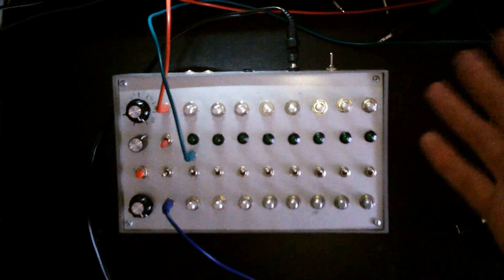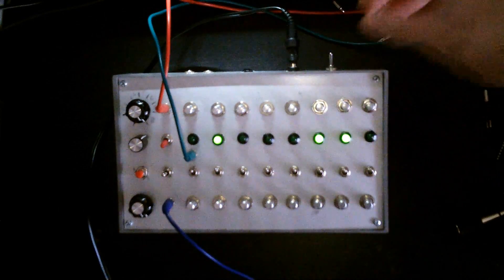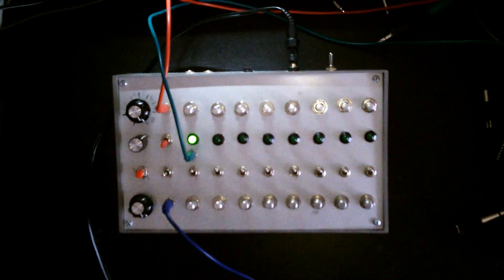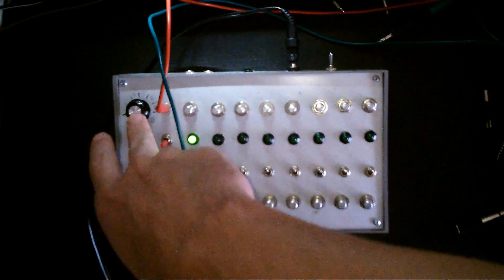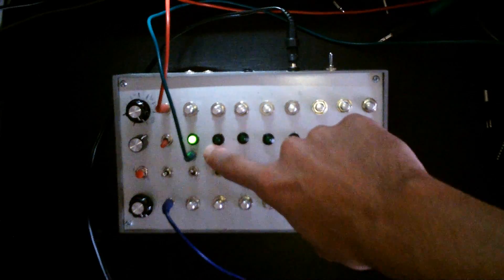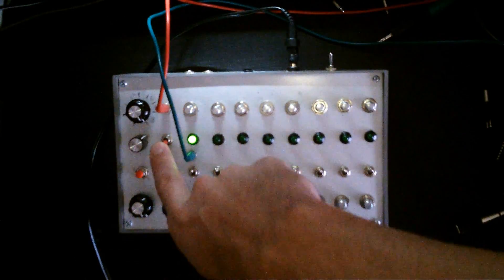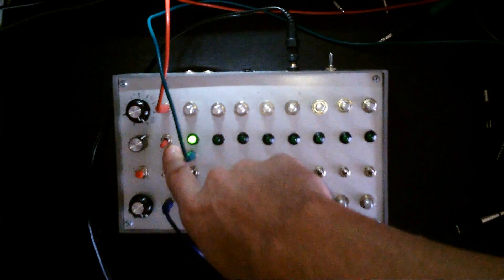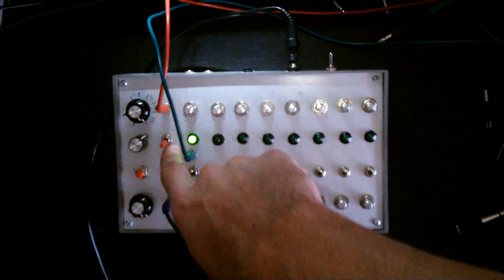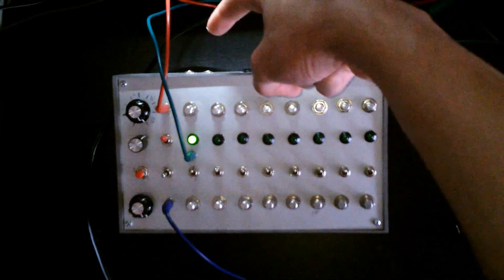You can control a filter cutoff with the second row — anything like that. Let's switch it on — there we go, beautiful sound. There are step outputs here and the gate output over there, and there's a little switch that indicates whether it's using its internal tempo clock.